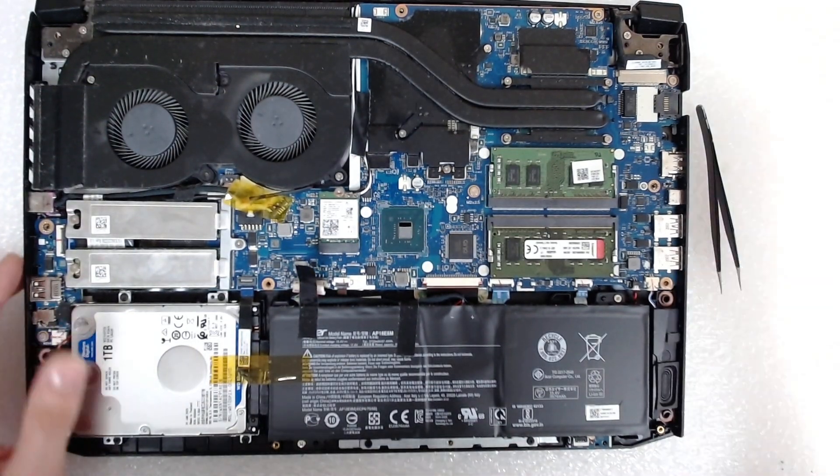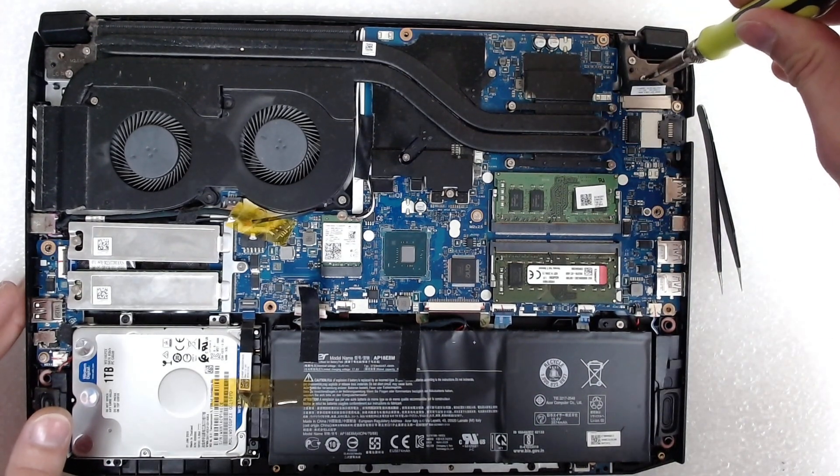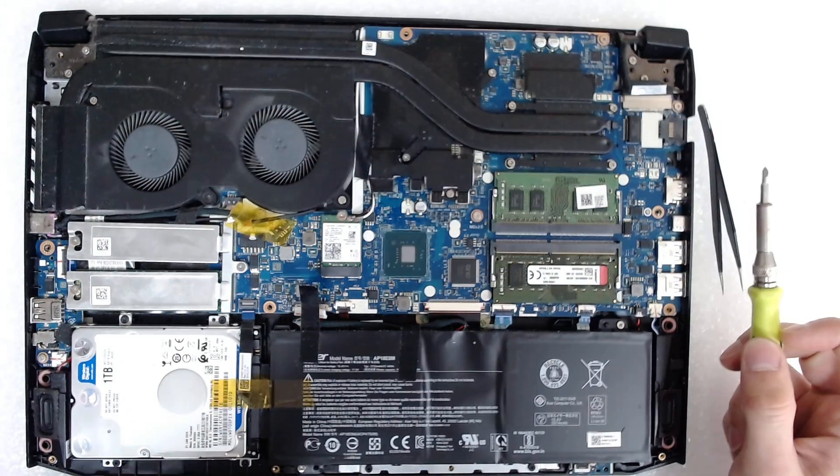Now the first thing that I always do — I always tighten the hinges, because with time they get loose and this can cause more problems.